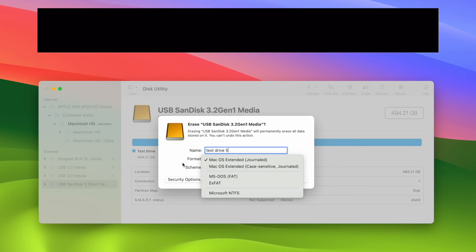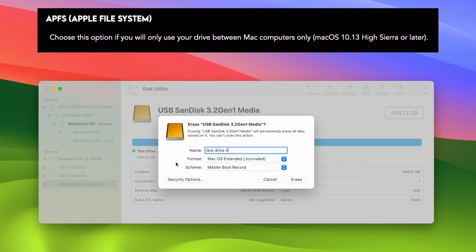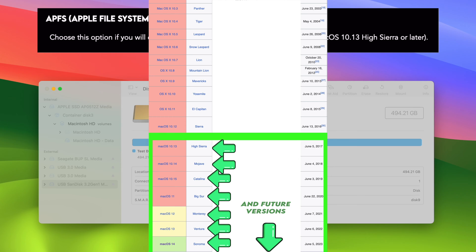The first thing you may see in this list is APFS — Apple File System. This option is if you intend to use this hard drive only with Mac computers. So if you have an iMac and MacBook Air and your friend has another Mac, and you just want to move files between these computers and you'll never use a PC with this drive, you should choose APFS — provided all those Macs are recent, meaning they're running macOS 10.13 High Sierra or later versions. If you're planning to use your drive with Macs from 2018 and more recent, choose this first option since it will be the most efficient.